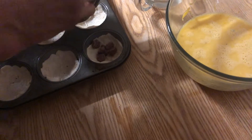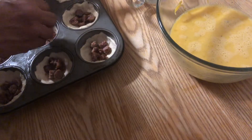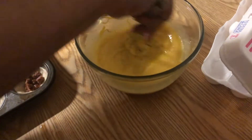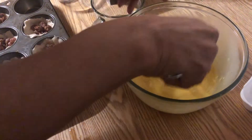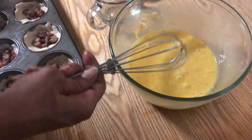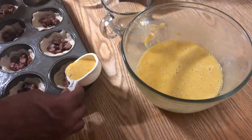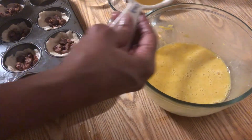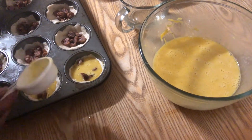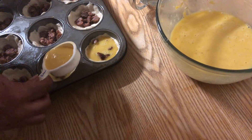Once the biscuits are laid inside the muffin pan, go ahead and put a little sausage inside. Then we're gonna pour the egg mixture in — only about three-quarters of the way full. We don't want it all the way to the top. Just go ahead and dip or pour, filling each cup about three-quarters of the way.